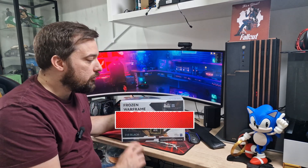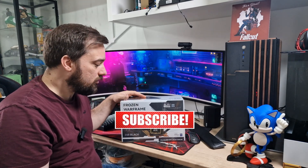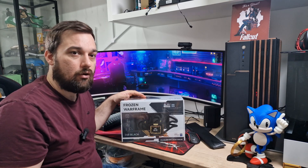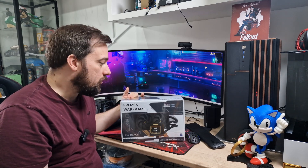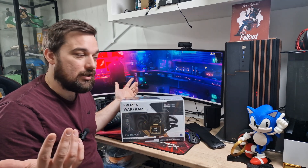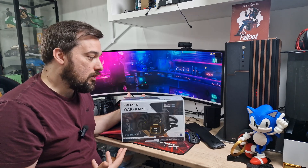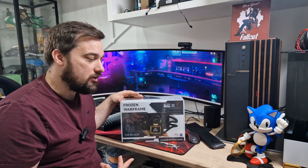Today we're just going to take a look over the box and what you get, then have a look at what it looks like, and then in the next video we'll do a full review of it — how well it performs in terms of cooling. If you've seen other Thermalright videos you know they're very good, especially for the price range they're in.